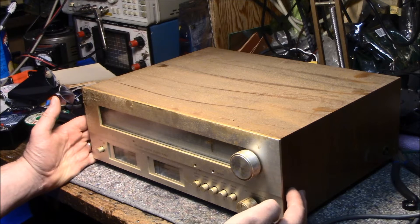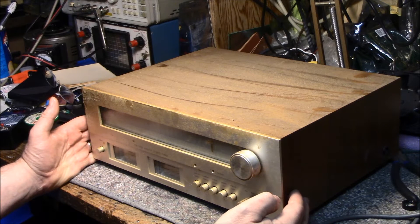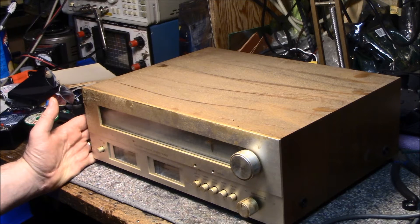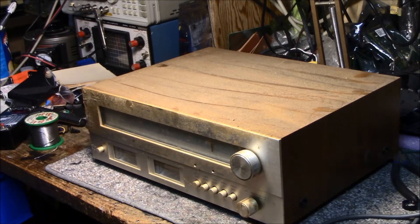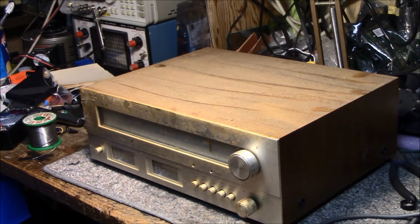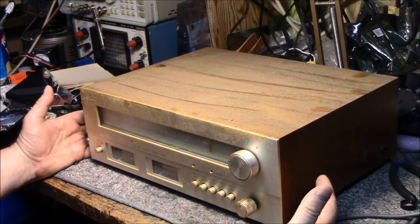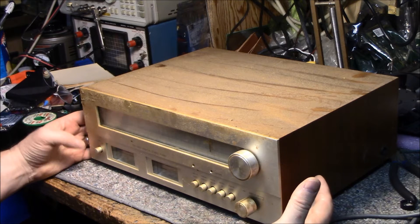I've seen a lot of hours on this thing — a lot of FM listening back in my high school days. It's served me well but it looks like it needs some help. I just remembered I don't have a bench amplifier here anymore — I took it down — but let's plug it in and try it out.